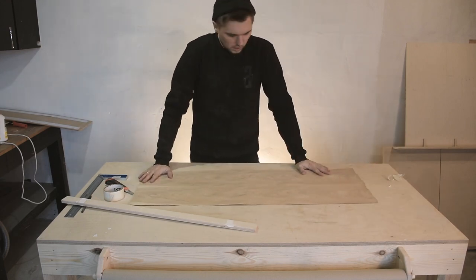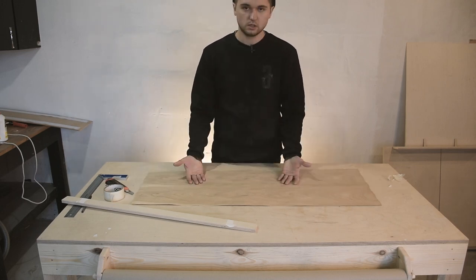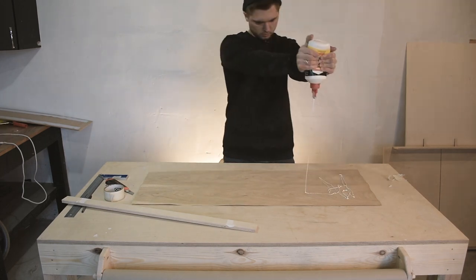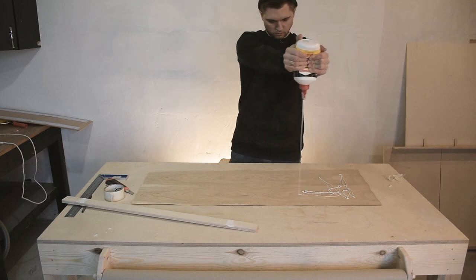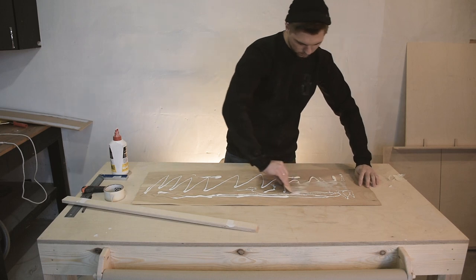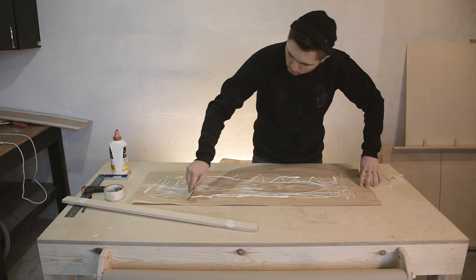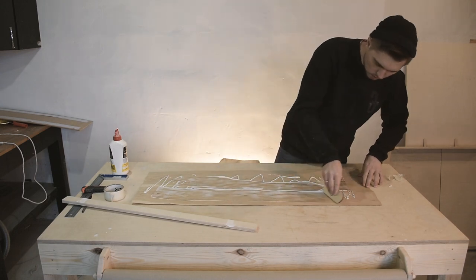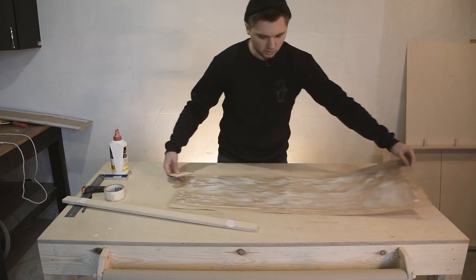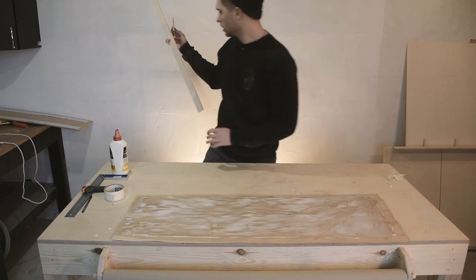Now we're going to apply the clay PVA — on the spon and on the MDF panel. After that, we're going to spread the clay a little bit over the surface.